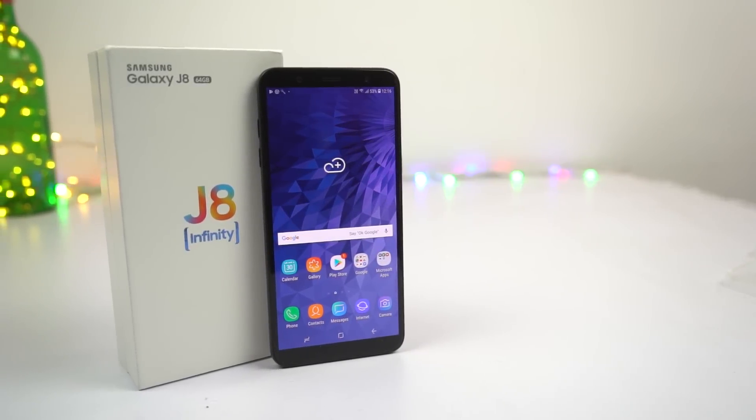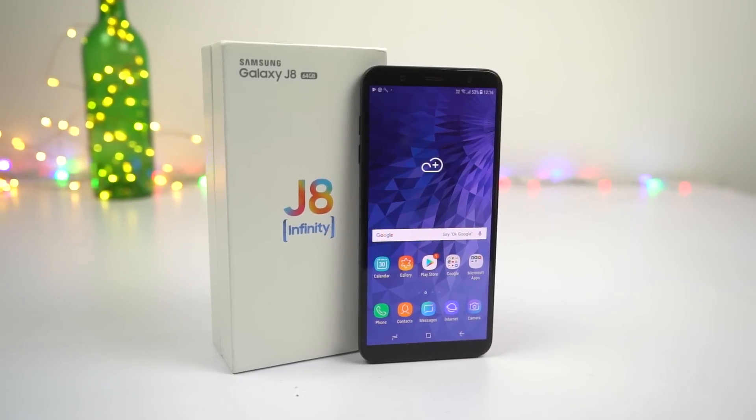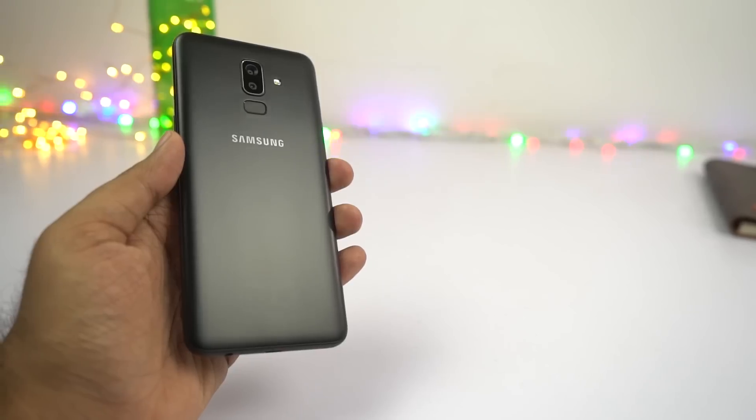What's up everyone, I'm Nikhil from Greedy Tech and these are the best features and important tips and tricks for your Samsung Galaxy J8. I'll be covering the best features first and after that I'll be talking about the tips and tricks.